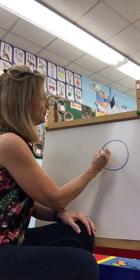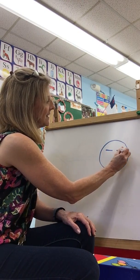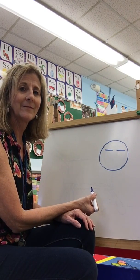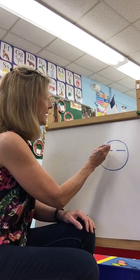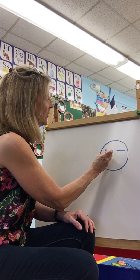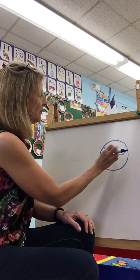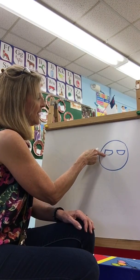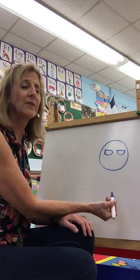Next I want you to put two straight lines at the top here. Underneath the straight lines I want you to draw a circle. You've got your little circle, half circle underneath it.